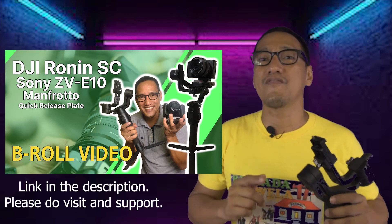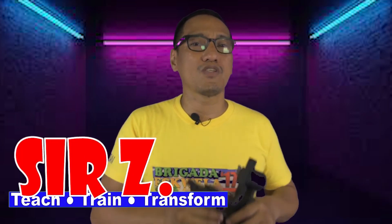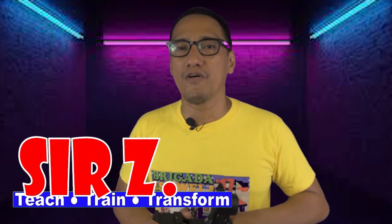I'm just a simple guy, a simple teacher, a simple content creator, and this is just a simple channel. But just like you guys, we do all this stuff out of passion and motivation to help someone who might be looking for these kinds of ideas. I recommend you check out my montage video with the Ronin SC in combination with the Sony ZV-E10 and Manfrotto quick release system for more tips and tricks, as well as my original video about Ronin SC balance and use as a phone gimbal. Once again, this is Sir Z — a school teacher, video-related tech lover, and independent filmmaker — wishing you the best. Stay safe, everyone, and for the meantime, class dismissed.